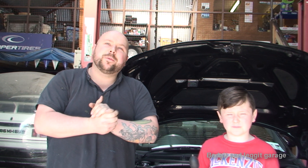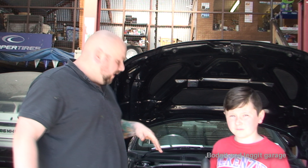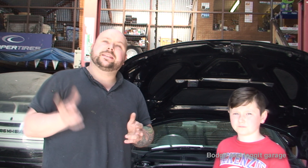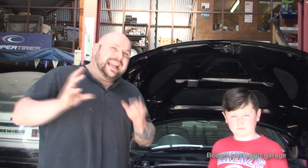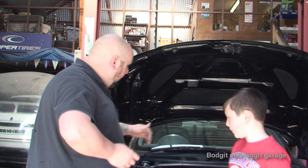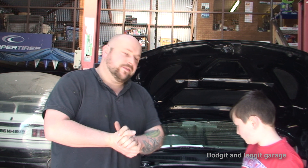Hello and welcome to another video. Today we're finally getting to service this Audi TT. The owner asked me to test the head gasket because he was unsure about it. The car pumps out a little bit of white smoke and it's underpowered, so he's concerned about the head gasket. Unfortunately, this car hasn't been looked after very well, which is why we're giving it a complete overhaul.